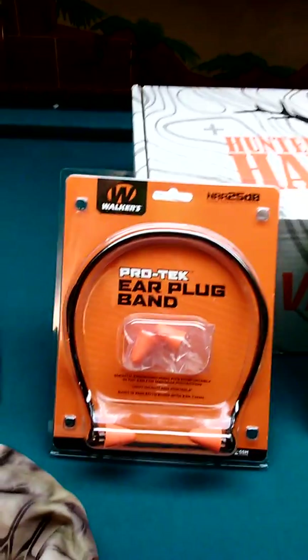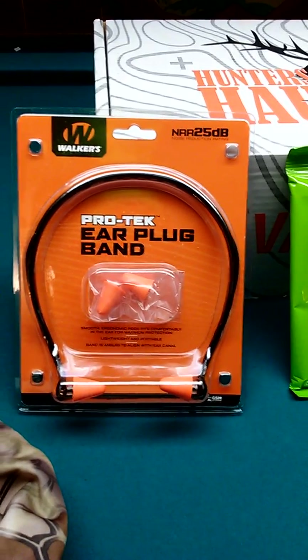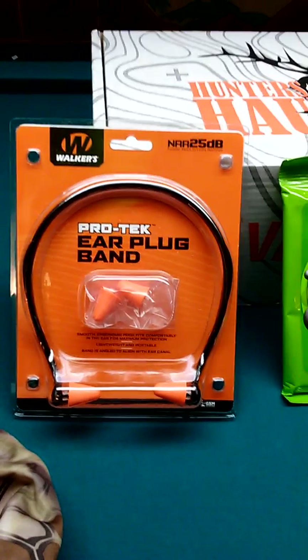Up next is the Walker Pro Tech earplug with the band, and that's $8. Nothing too special there — they're just earplugs.